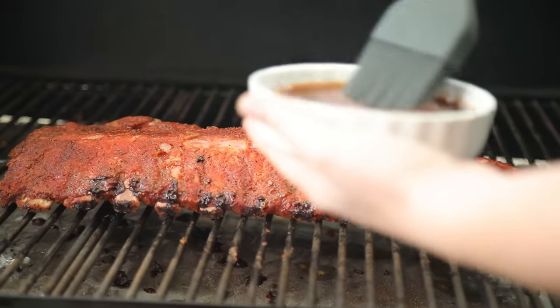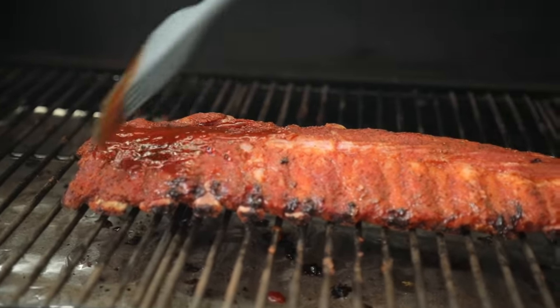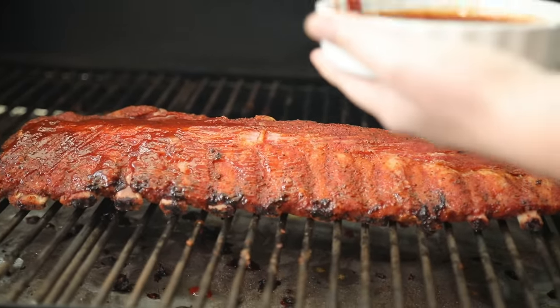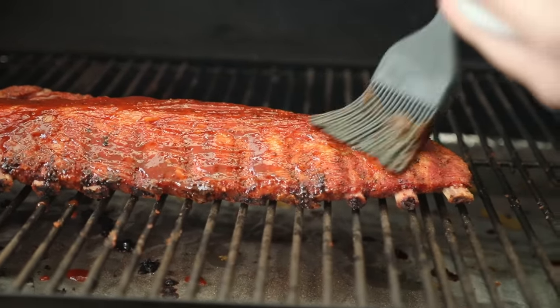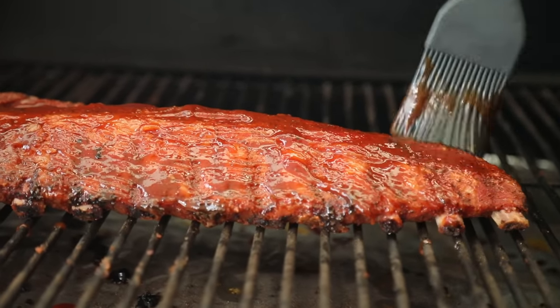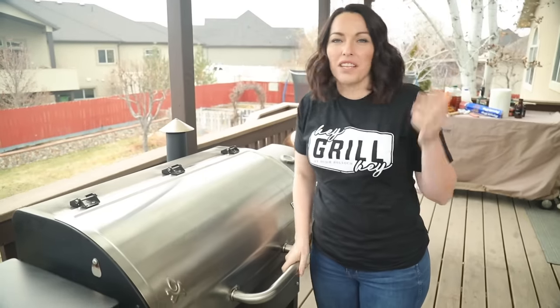For our final phase of the 3-2-1 ribs, we're simply going to baste the outside with our everything barbecue sauce, making sure they're evenly coated. You don't want your sauce to be too thick — just paint it on lightly like a glaze. The color is amazing both from the smoke and from the barbecue sauce. Close the lid and let these smoke at 225 for one more hour.